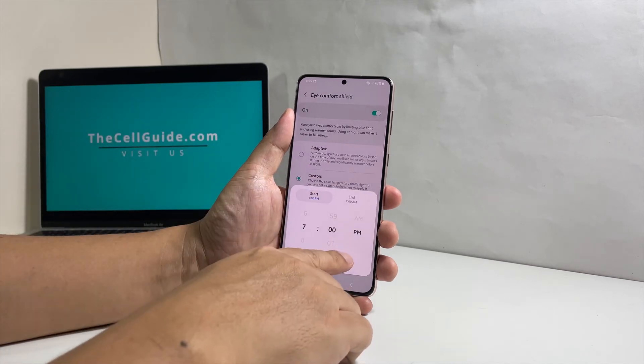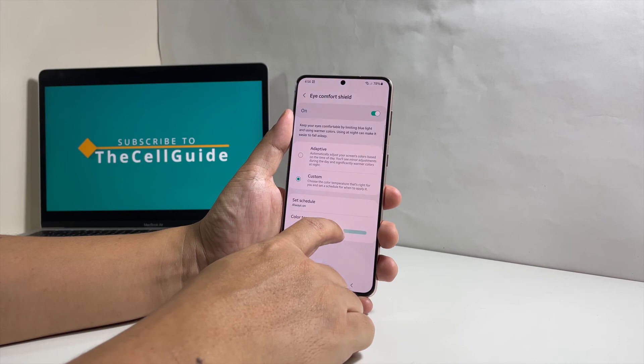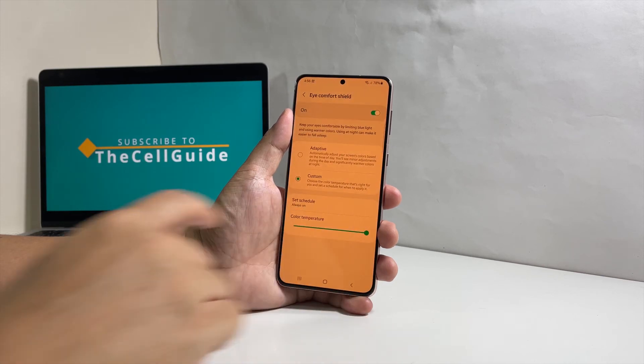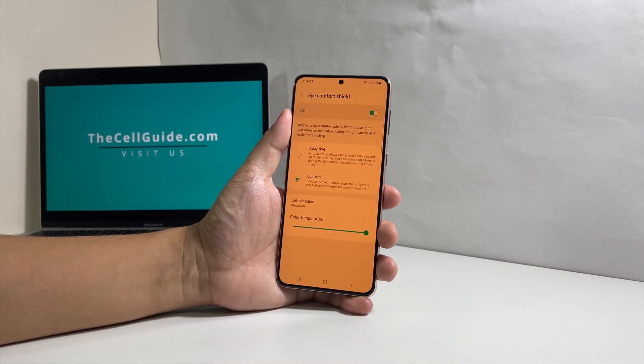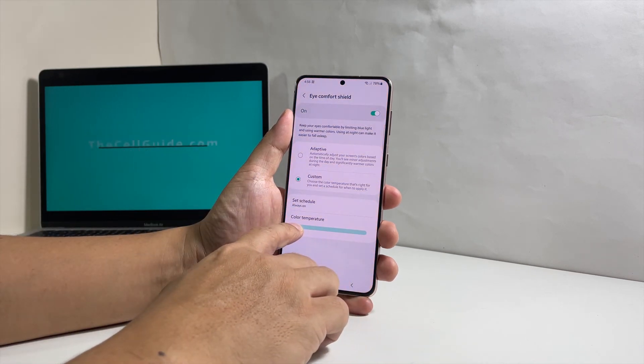Aside from that, you can also adjust the intensity of the warmer screen tone by dragging the Color Temperature slider to the right or to the left. Now that you know what those settings mean and can do, it's up to you to set the Eye Comfort Shield to best suit your eyes.